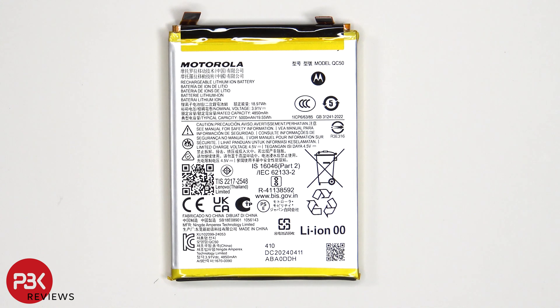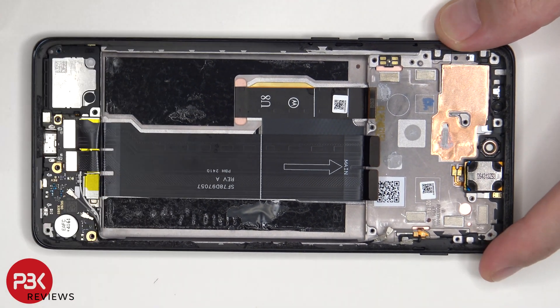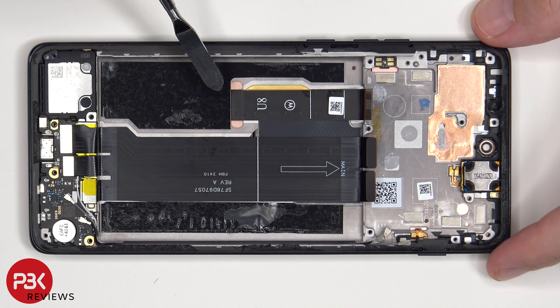This is the 5000mAh battery. Now that the battery has been removed, we can see this flex cable which connects the main board to the sub or SIM board, as well as the charger port. We also see the flex cable for the screen which is routed through an opening in the mid-frame.